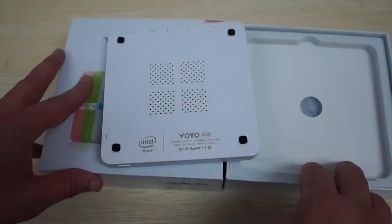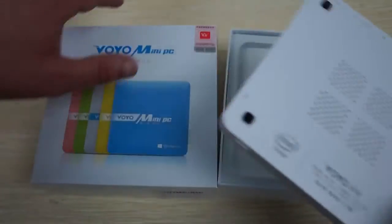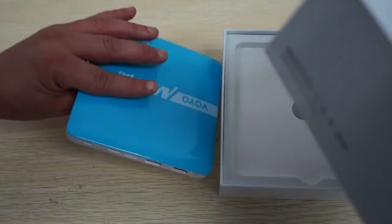In this review we are just going to show you the build of the unit, show you the packaging, see if there's anything on the packaging, and then we'll show you the accessories.